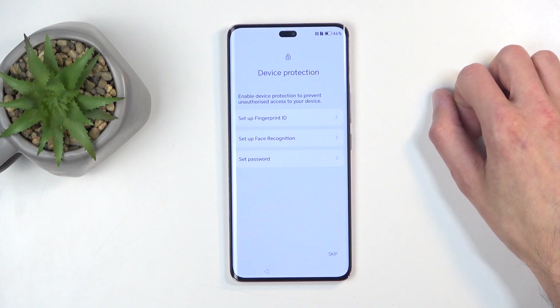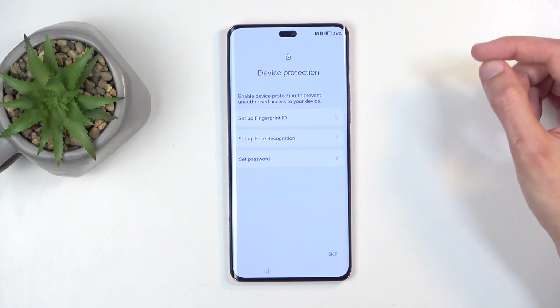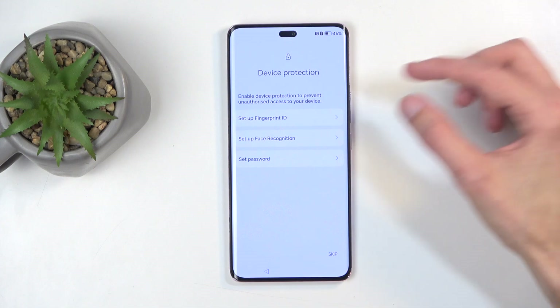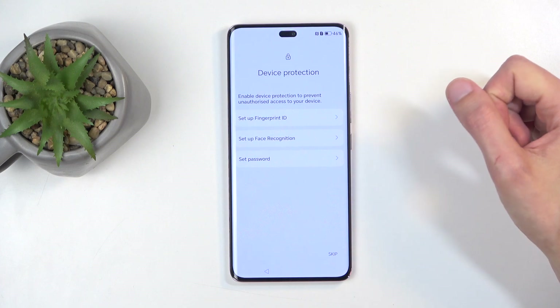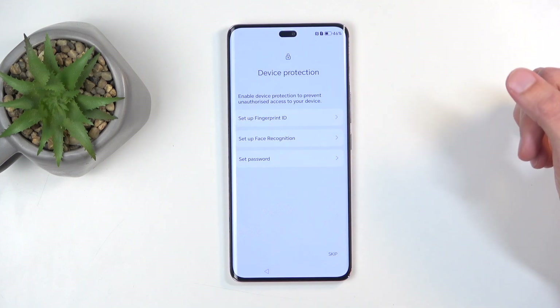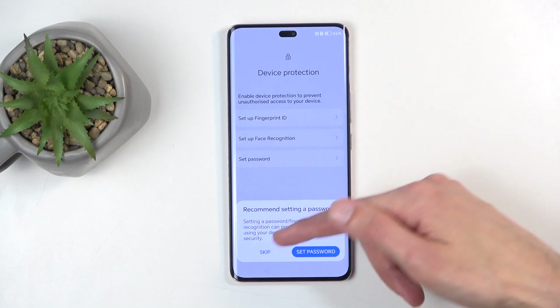Moving on to the next page, we have device protection, and we have a couple of ways of doing so: set up fingerprint ID, set up face recognition, and set a password which is the PIN, pattern, or password. If you're planning to use any of the first two biometric options, you will always be required to select a physical way of unlocking the device, because biometrics aren't 100% reliable. In times when they fail you, you can use something like a pattern. If you're planning to use payments through phone and stuff like that, I would highly recommend doing so. I'm just going to skip it for this video.